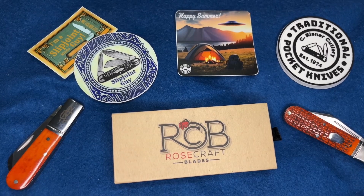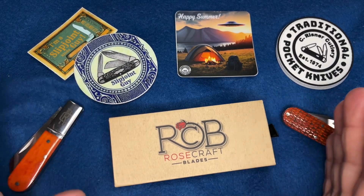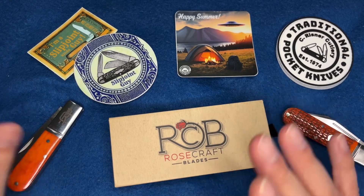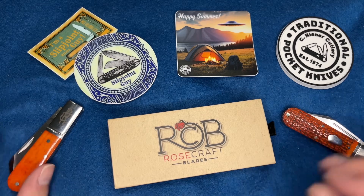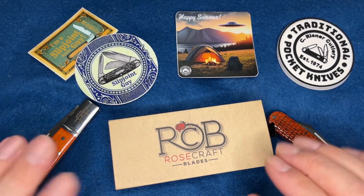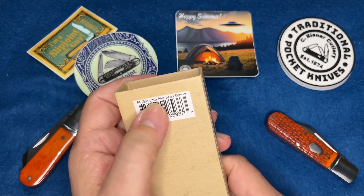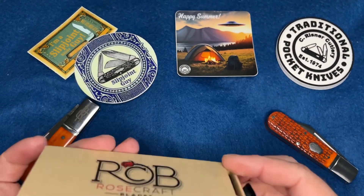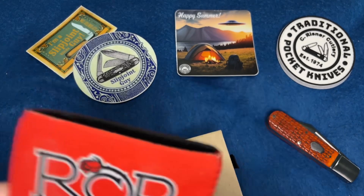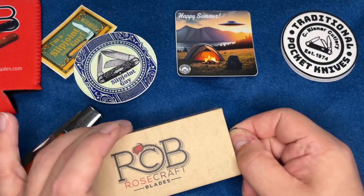What's up everybody, it's James, and I got another Rosecraft blade. The cat is right off camera and for whatever reason she's fascinated with these things when I pull them out. Anyway, this is the third Rosecraft knife I've got. This one is labeled 'Riverbend Skinner, white bone' - how cool is that. I also got this awesome cozy from buying the Barlow. I got these knives from traditionalpocketknives.com, links in the description.